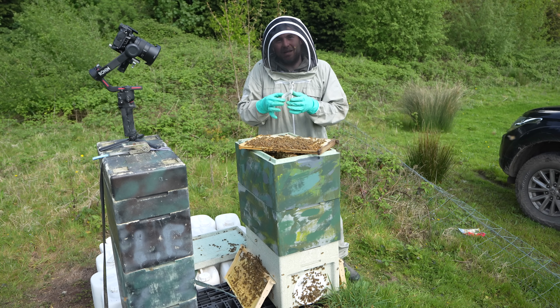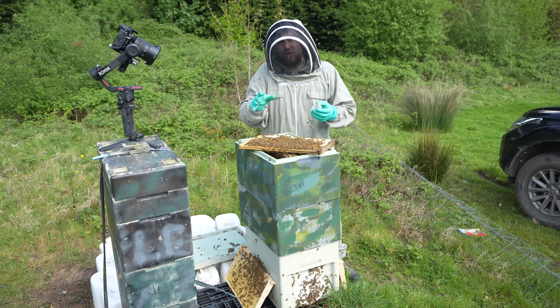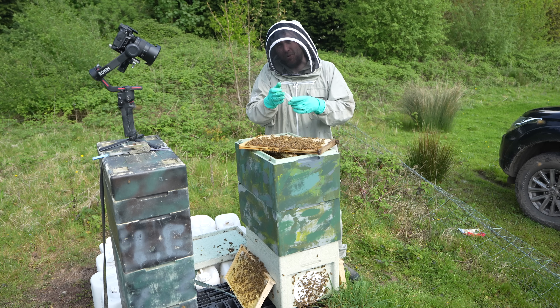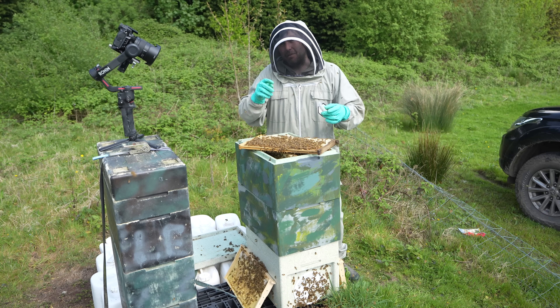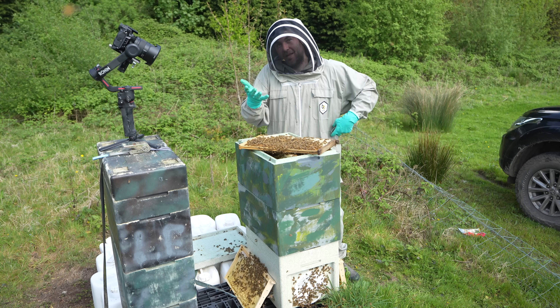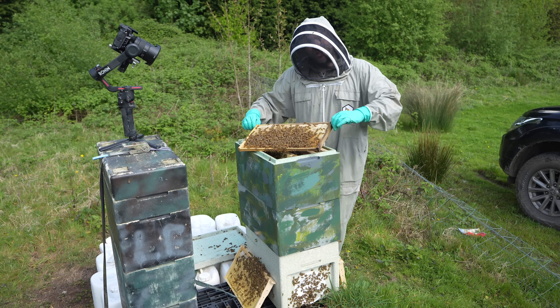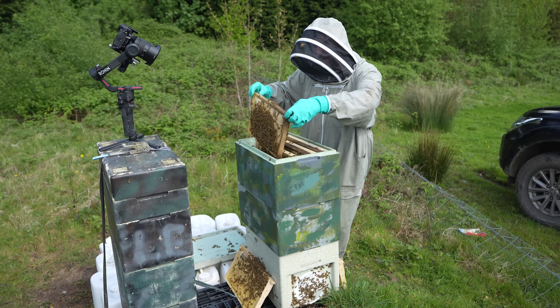I did have a mated queen ready to go into this colony. The plan was to come in today, show you the spotty brood, show you why it wasn't acceptable, kill the artificially inseminated queen, put this new queen in, wait eight days, come back, pop the tabs, take down the emergency cells and re-queen them artificially. But the bees have taken it into their own hands and finished her off already for me, so I'm very, very happy about that.